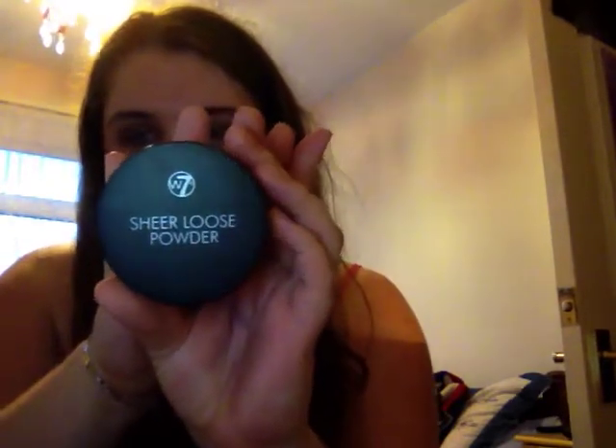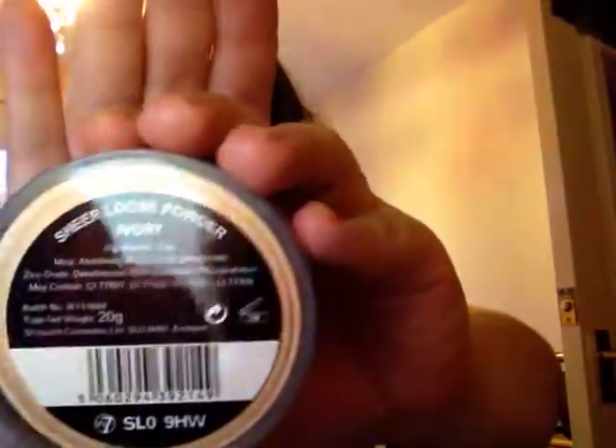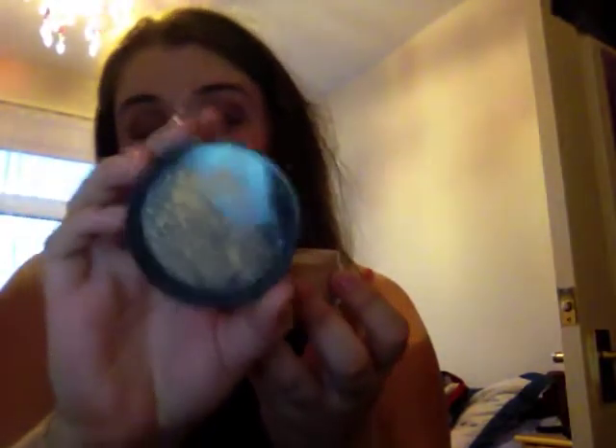One thing I got because I was running low — I don't think I've hauled this yet — it's a sheer loose powder by W7. This is in the color ivory. It's basically just too orange for me. I could actually wear it as a powder foundation when I'm a bit more tanned, but at the moment I think I've gone down to fair.